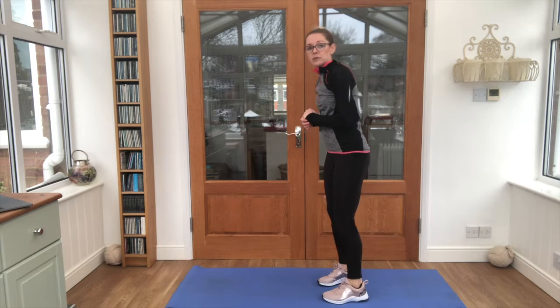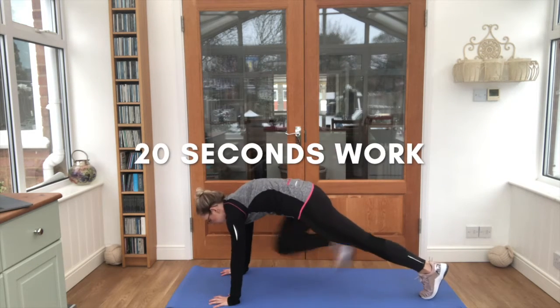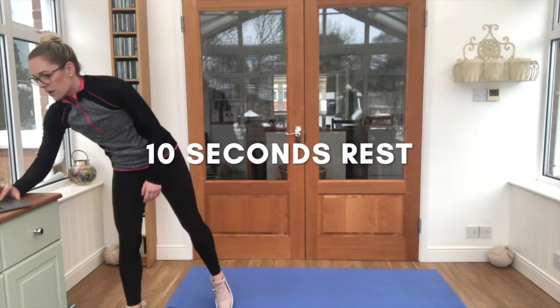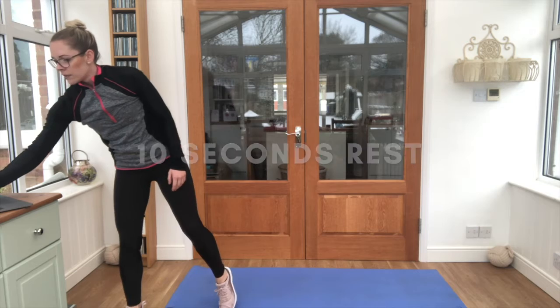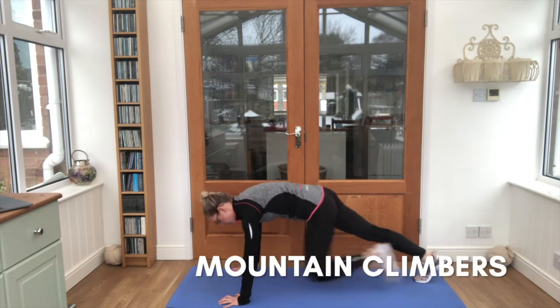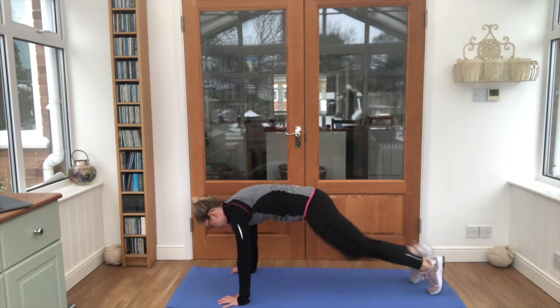We're going to start with an exercise called mountain climbers. You need to go down onto the floor like this and get ready — your knees coming up to your chest one at a time. Listen out for the timer. Steady, let's go! 20 seconds, keep putting those knees up towards your chest.